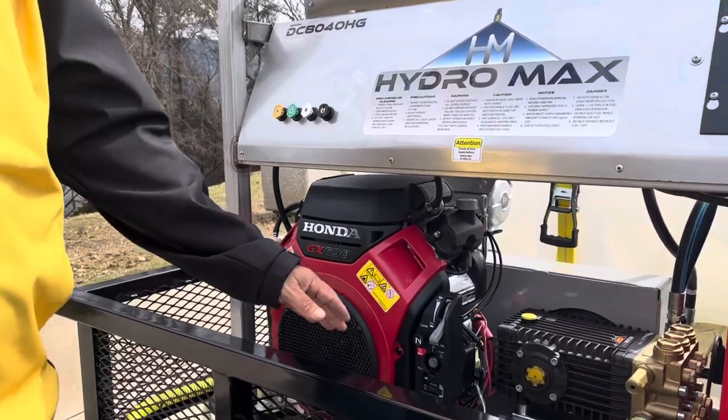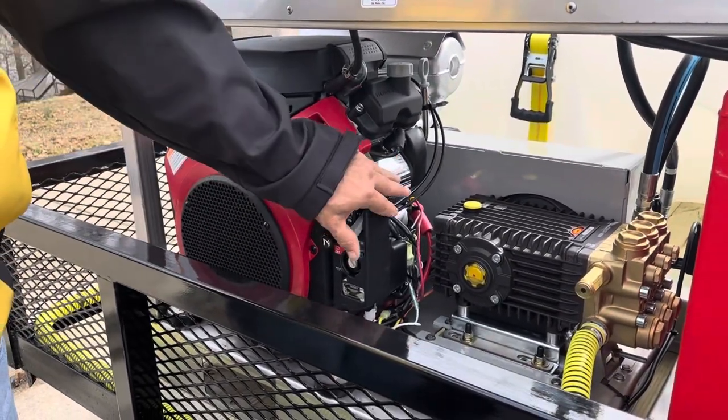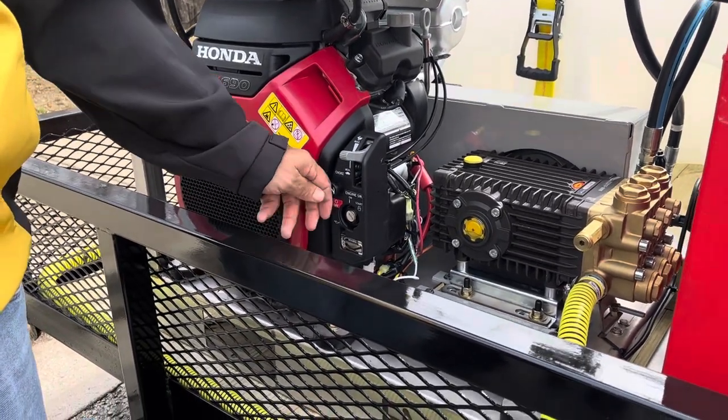Fairly simple to start. Choke — put it about halfway. Take the key and start it. The hour meter is down here.